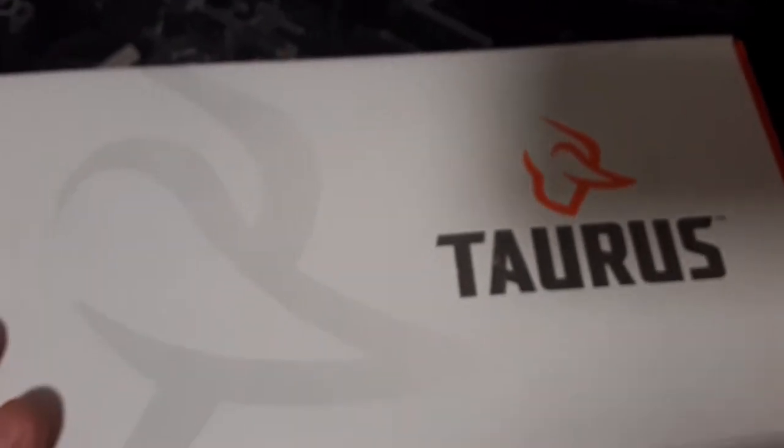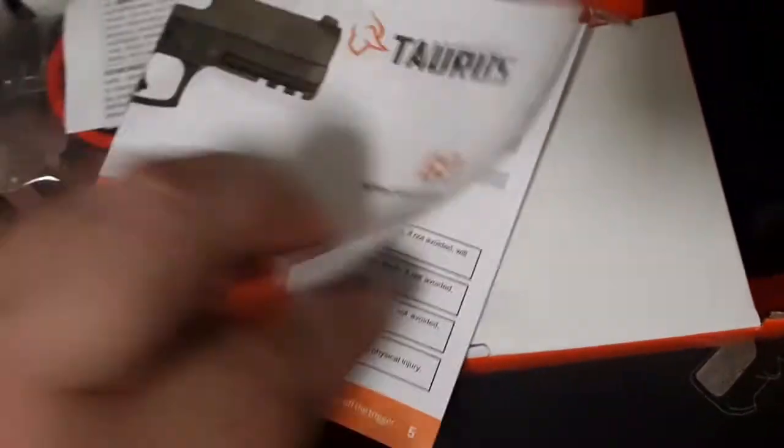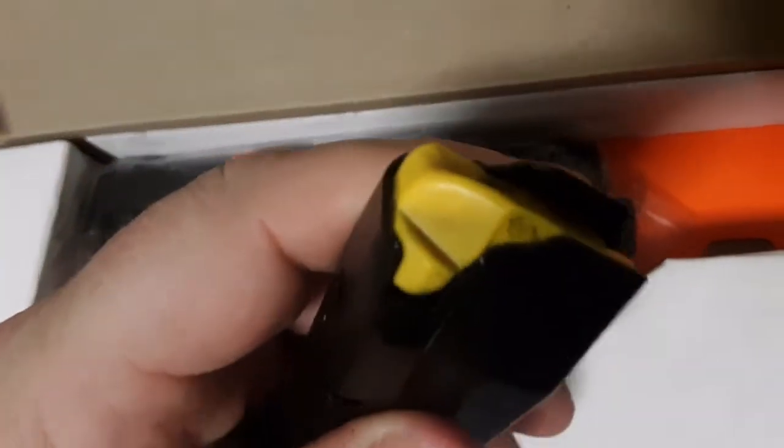Let's take a look at my new Taurus G3 — just got it, been wanting this gun since last summer. Threw the receipt in there. It comes with the warranty activation card, instruction manual, and a cable lock. Also got two 15-round magazines.